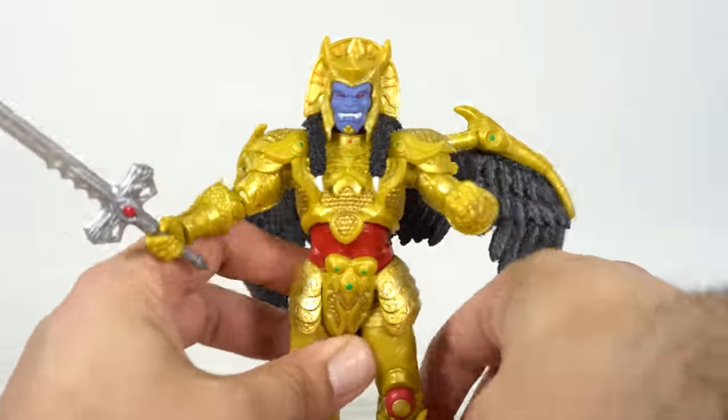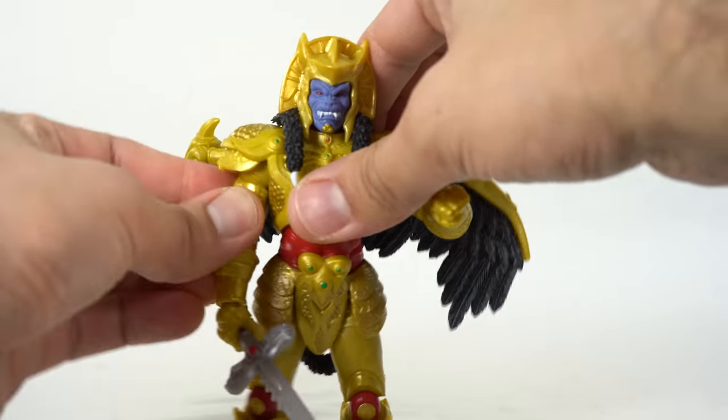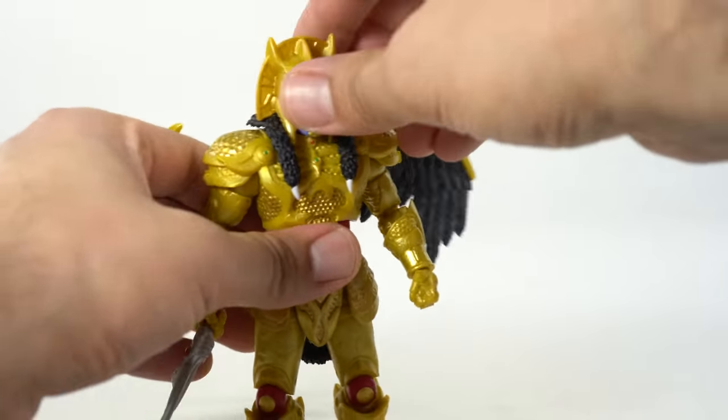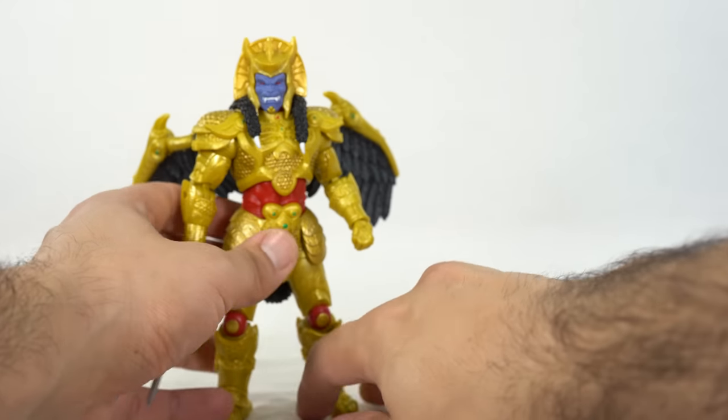Getting this all set up — except those wings get super loose on me, which is very unfortunate — but man, this figure looks so damn cool. Very, very happy with it.